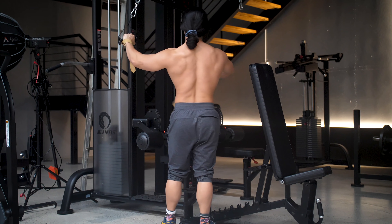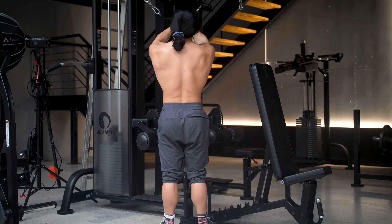Welcome back guys. Today we're going to be going through a full pull workout. This is a well-balanced workout for your entire back — your lats, rhomboids, traps, rear delts and biceps. So let's get stuck into it.